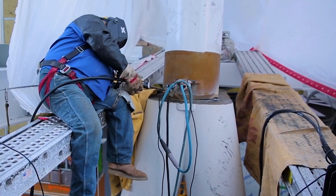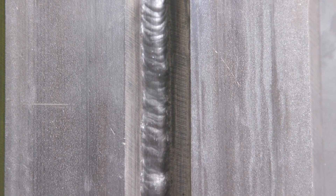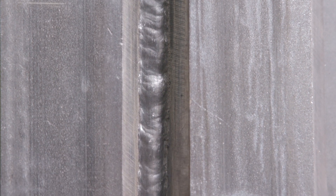Self-shielded flux core wires deliver high quality root welds in structural welding applications. When welding a root pass, vertical up, full penetration groove weld, here are tips for using T8 self-shielded flux core wires. All of these tips work together to achieve the optimal root pass.